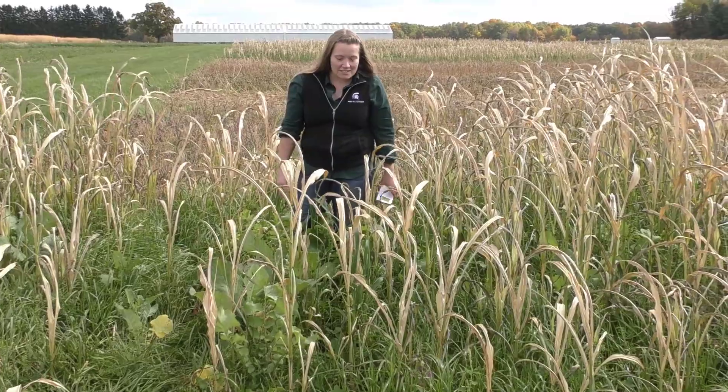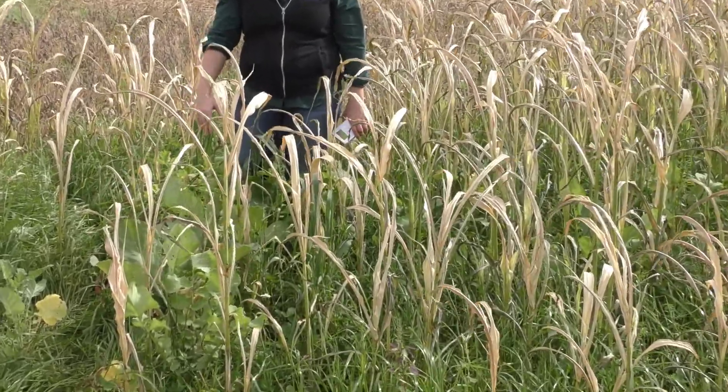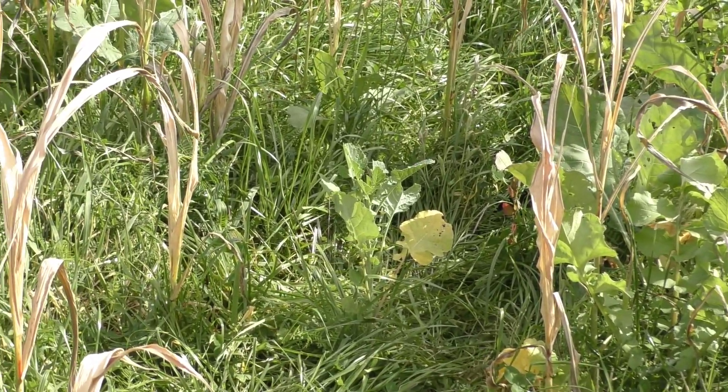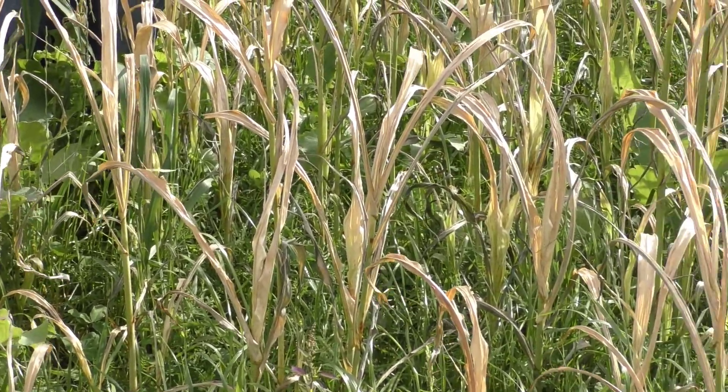You can take a look here and see we have sudex, we've got rape, we've got oilseed, we've got a couple different types of clovers. So multiple representations of functional groups and lots of different synergistic effects going on here.